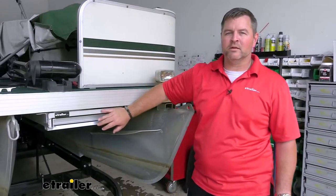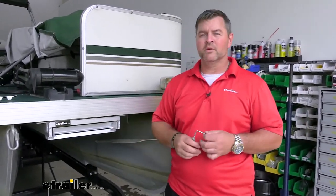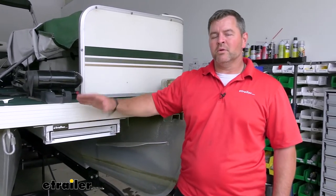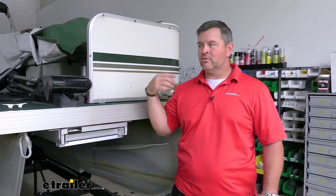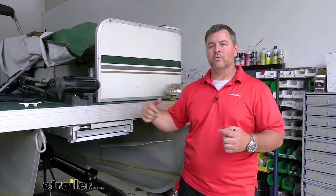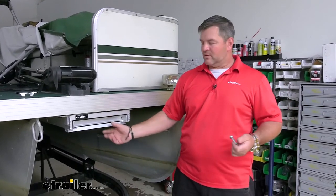I think adding a ladder like this to the front of your pontoon or tri-toon is a great addition. Pontoons and tri-toons don't typically come with a ladder on the front — you always have to go around the back to get on. Adding this on the front, you can get on the front or the back, which makes a nice addition.